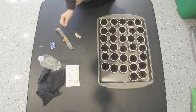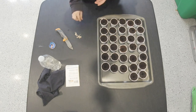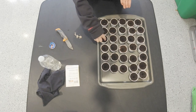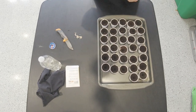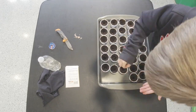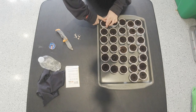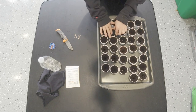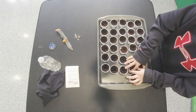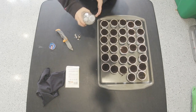I got all the holes poked in them. We're going to be throwing two seeds in each hole. Once the seeds are in, we push the soil down in the hole. Now that we're done with that, let's take our water and start watering them.